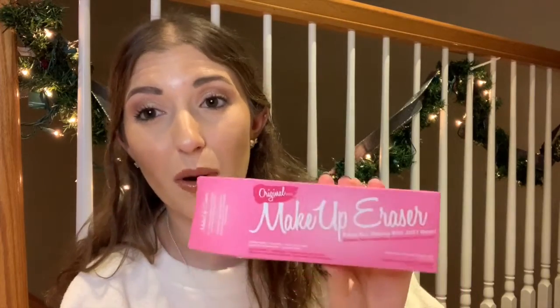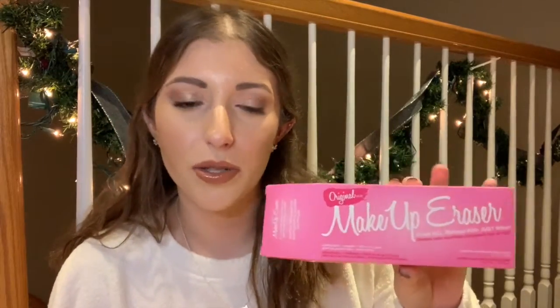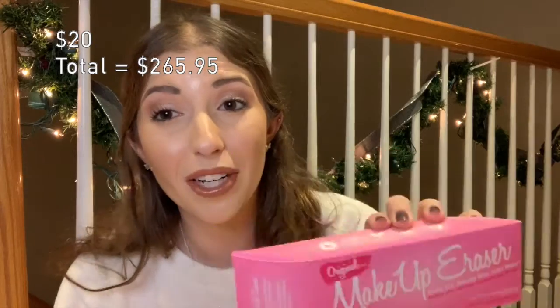The last two items were products every FabFitFun member received. First is the Makeup Eraser towel. I've actually used one of these before — I like it, but I need to have several of them to use one every single day since I need to wash it after each use. They're great for the environment because you're not throwing away cotton balls or makeup wipes daily. They work really well with just water or micellar water. This retails for $20, which is expensive for a towel, so it's definitely great to get in the box.